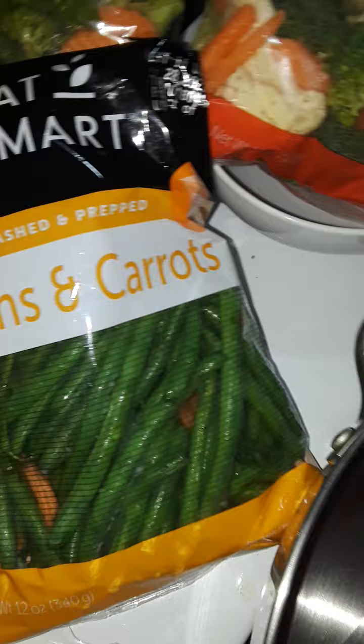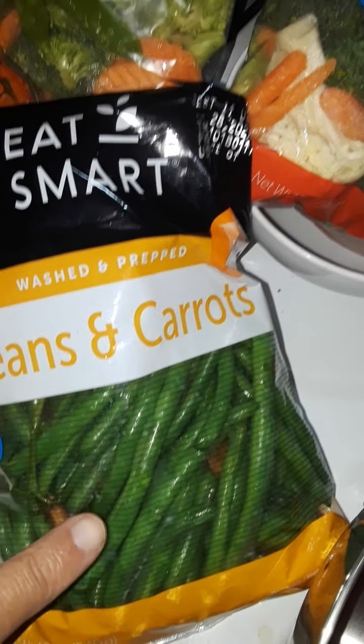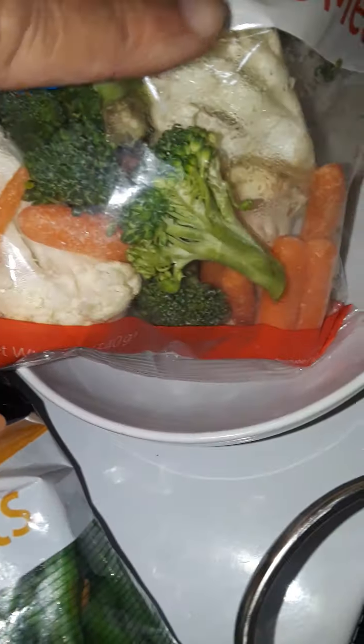Hello friends, this is the Queen of the Bronx, Apollonia Cruz. I'm about to do some vegetable cooking once again, and a lot of my fans and friends are asking me what I use. I like eating beans and carrots. The vegetable medley has broccoli, carrots, and snow peas.